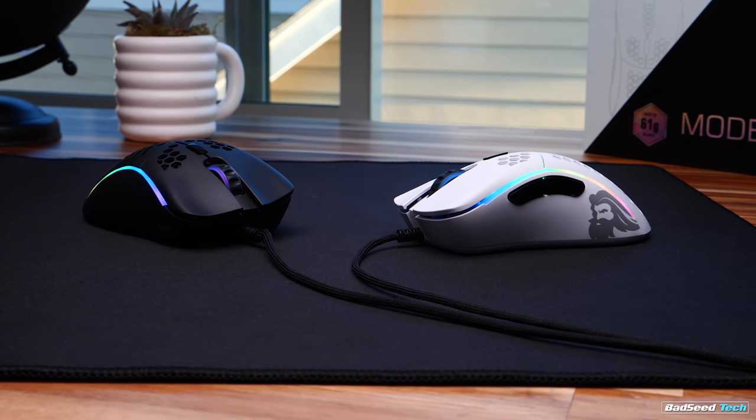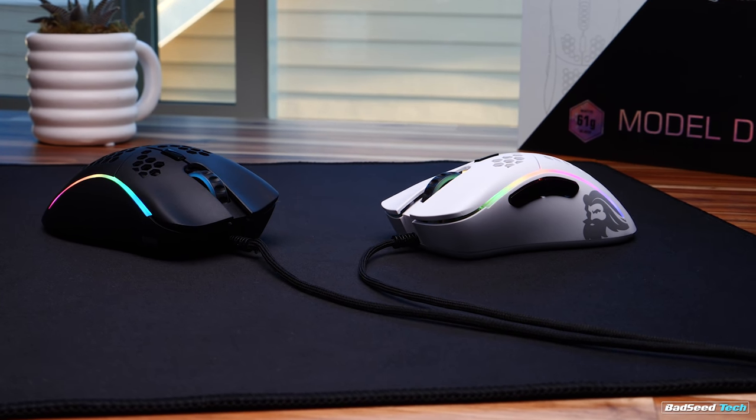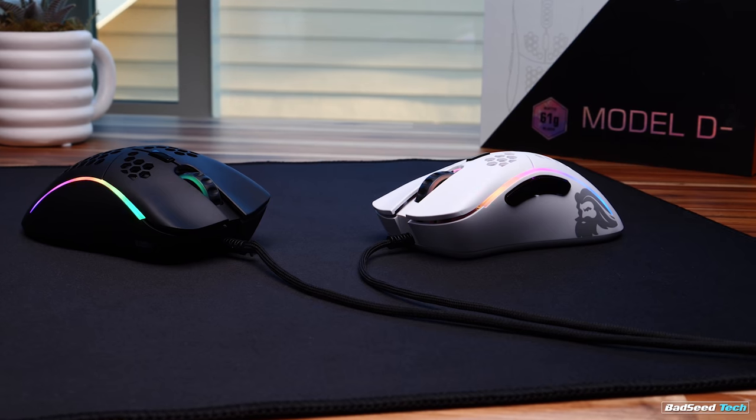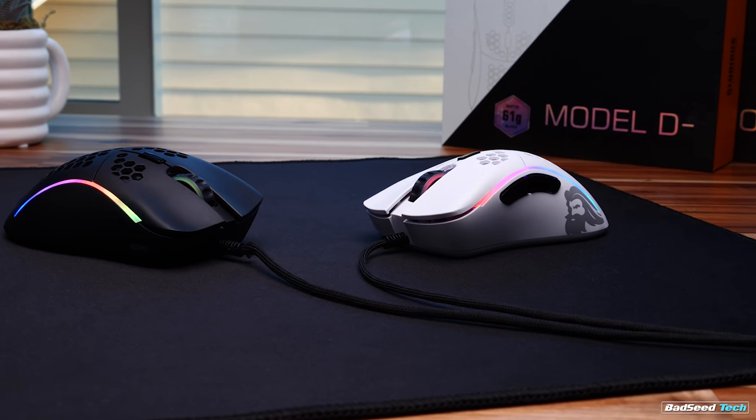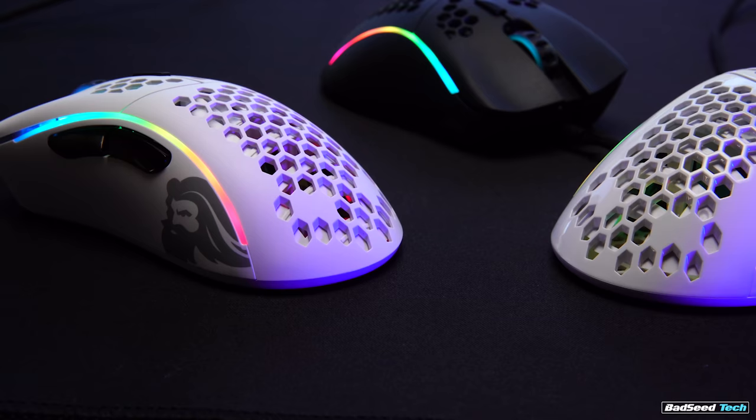Yo, I'm Brian P. You're watching Bad Seed Tech and today we're taking on the D-minus gaming mouse from Glorious PC Gaming Race. You already know what it is. Retailing for $49.99, the D-minus is the small but still capable version of the Model D. It's a lot of what we've seen from Glorious already, so we're gonna focus primarily on size and shape comparisons and build quality.